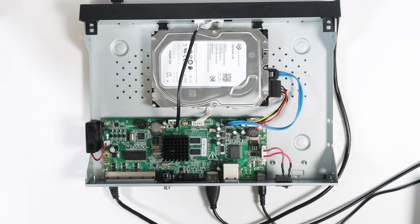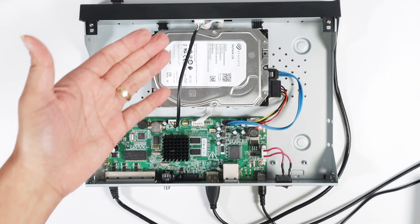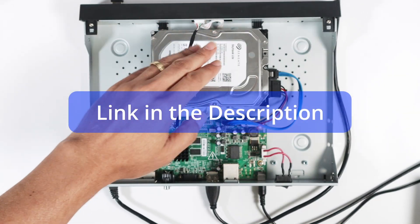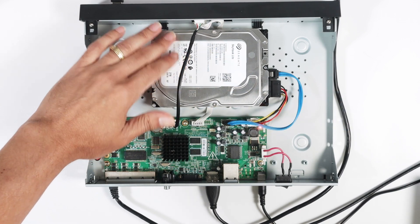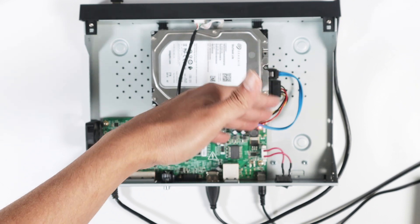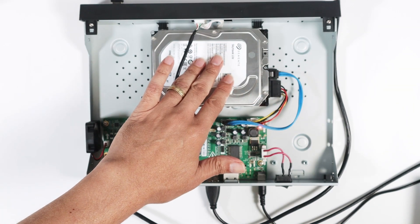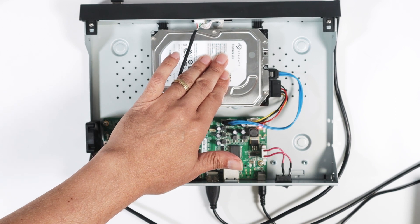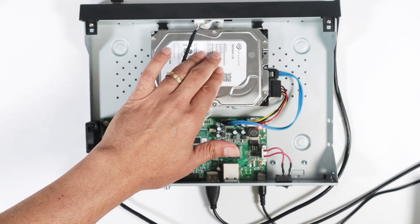Talking about the hard drive, that's the topic of this video. I have here a Seagate Skyhawk Lite. You just need to connect the cables — as you can see, I have the data cable and the power cable connected to the hard drive.